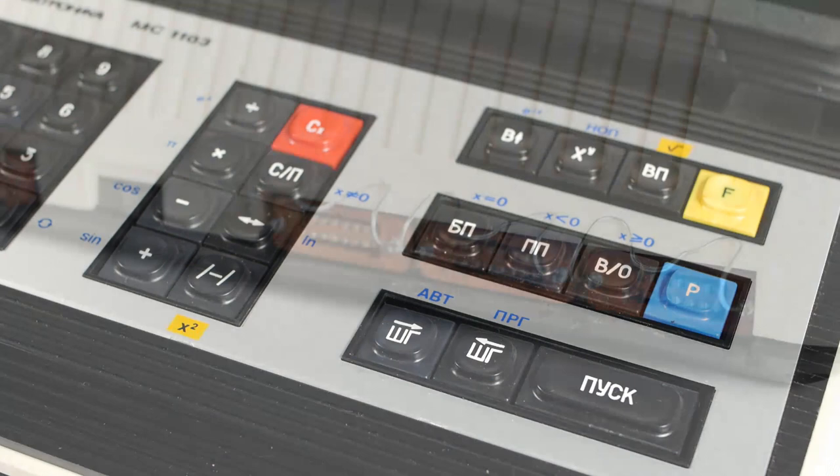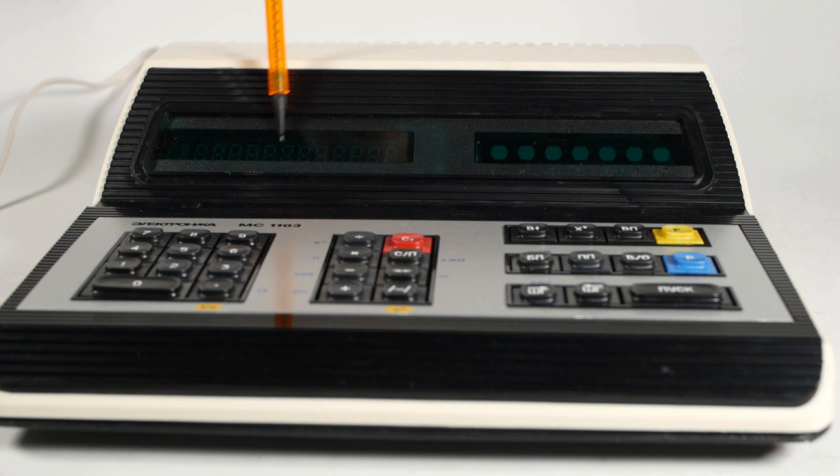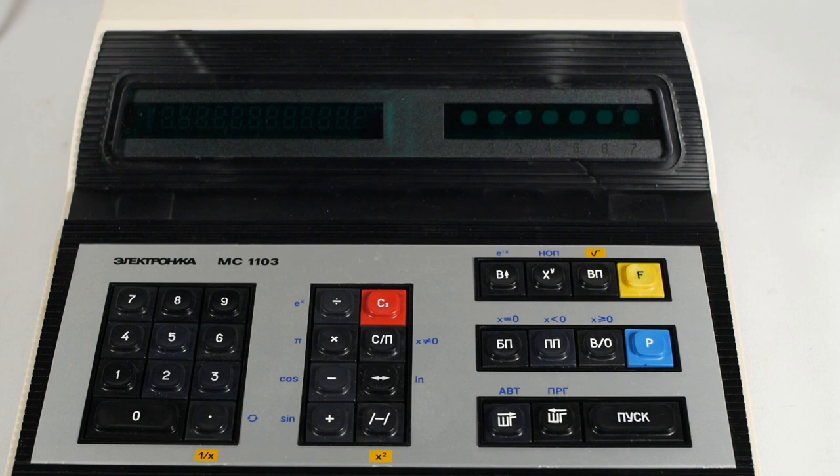On the rear are three sockets allowing the calculator to be connected to other equipment. The calculator can measure voltages between minus 9.99 and plus 9.99 volts. It can also be used to control external devices, or be attached to an external printer — or at least I think that's what it says in the manual. The MC1103 has two displays: one fairly standard 12-digit VFD, and another one on the right, a rather strange VFD with seven illuminated blobs. I don't entirely know what this one is for — I'm pretty sure it's something to do with the analogue-to-digital converter, but there are a few issues reading the manual, which is all in Russian.